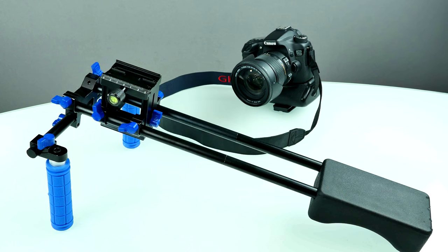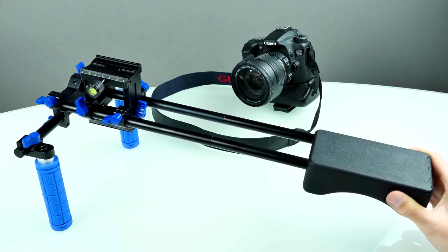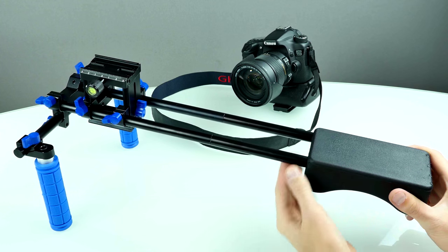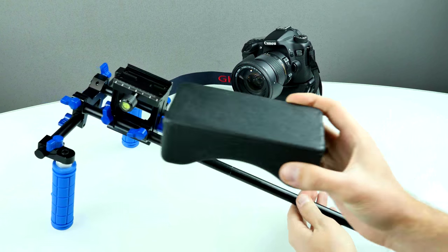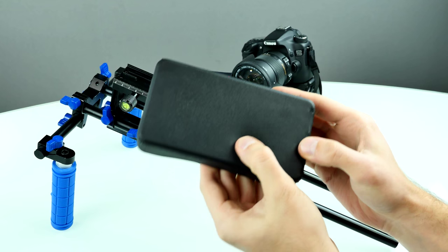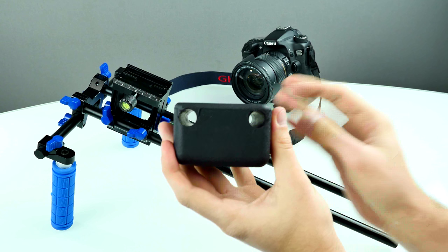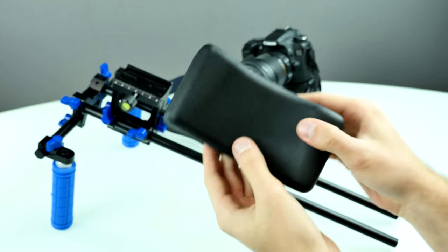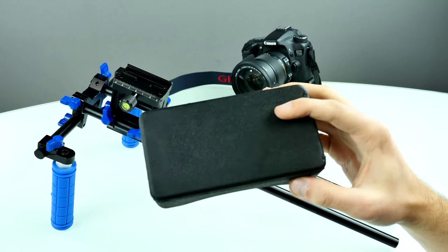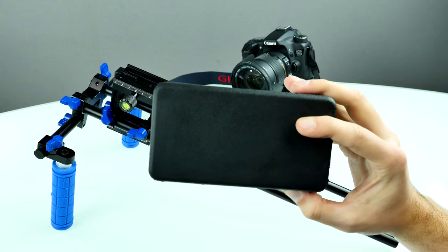Let's take this thing apart to have a closer look at all the components. First of all, we're just sliding out the shoulder mount - here's the shoulder pad. It's made of some kind of foam material so it's really soft. I'm not really sure how durable that is, but the holes look good so far and they do not wear out. We've been using it for around two and a half weeks so I'll keep you updated.